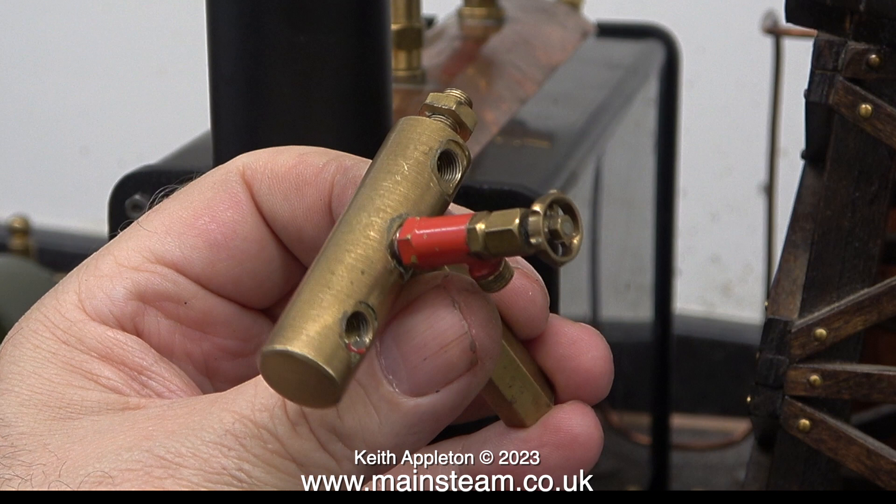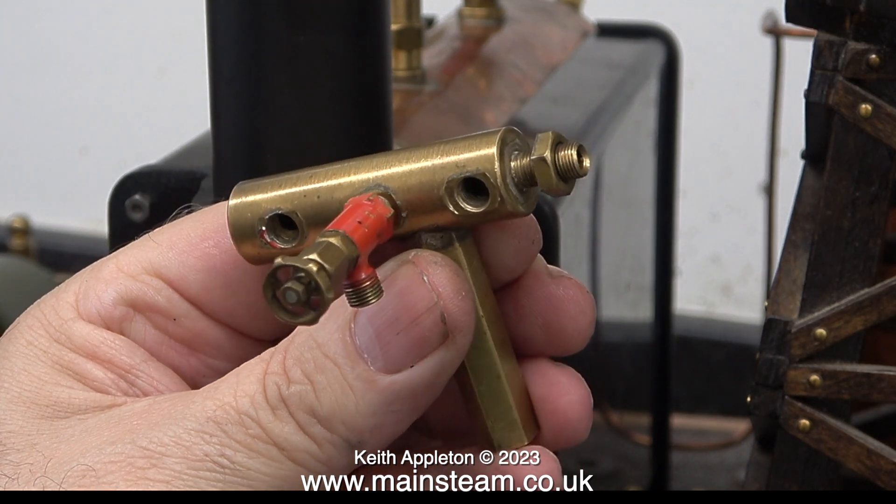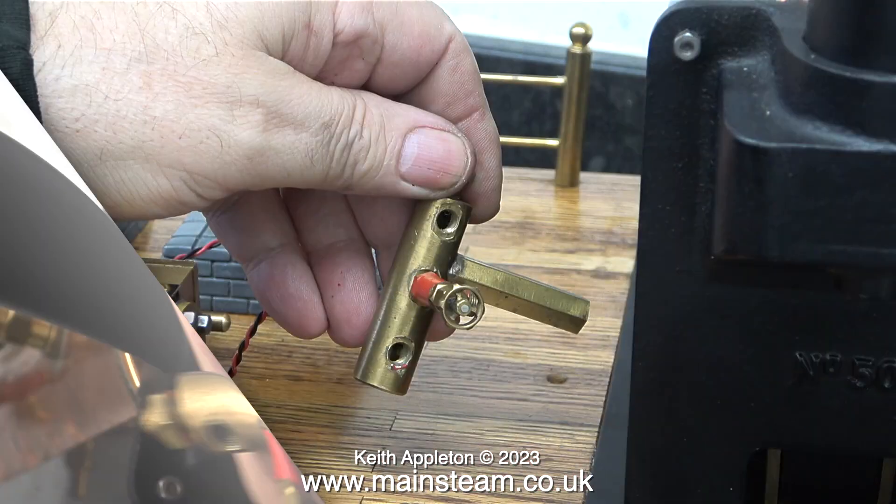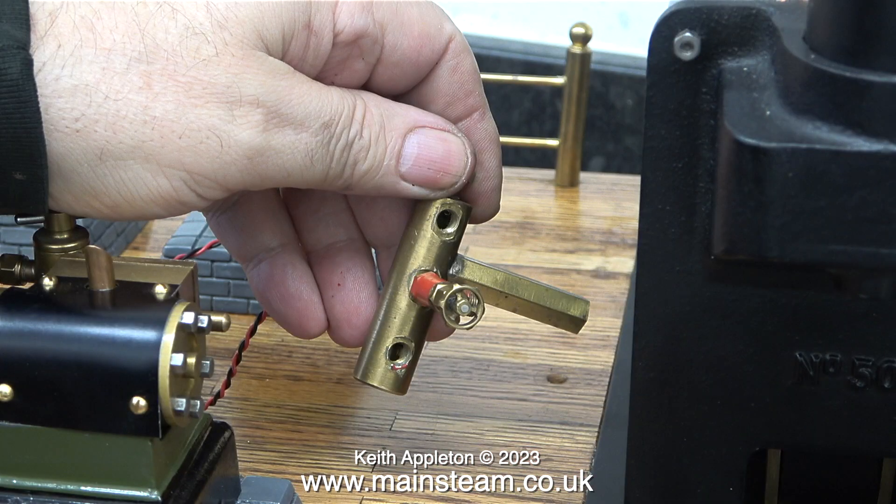I'd like to show you this — I'm not going to use it in the plant, it's just something I found in a box. It's horrible. For this classy looking steam plant I think it needs a matching, classy looking steam turret — not this thing. There is a hole conveniently drilled in the baseboard just where I need it to be to fit a new, ornamental steam turret.